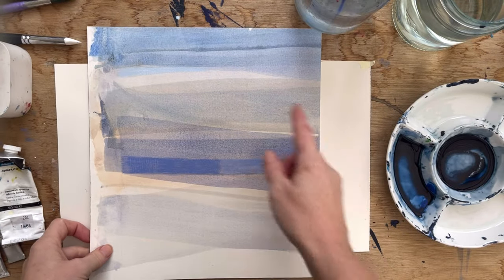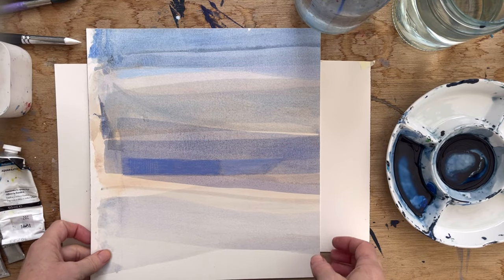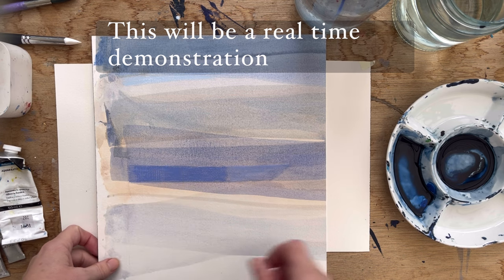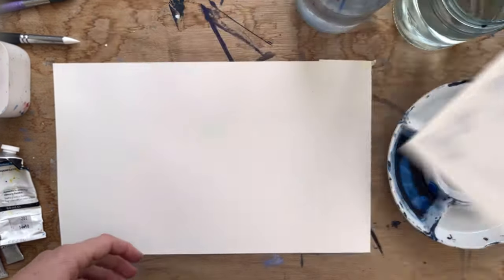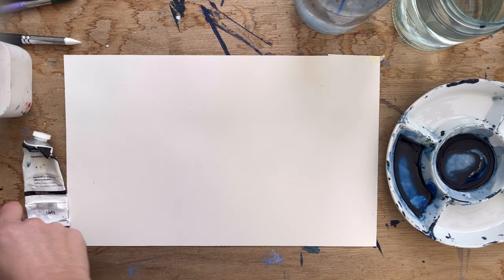For today's video, I'm going to do something similar to this painting here with these layers, this kind of abstract landscape. I did actually put Neo Colour on top of this. I'm not sure if I'll use Neo Colour on this one or not, but I'm going to use a limited colour palette.